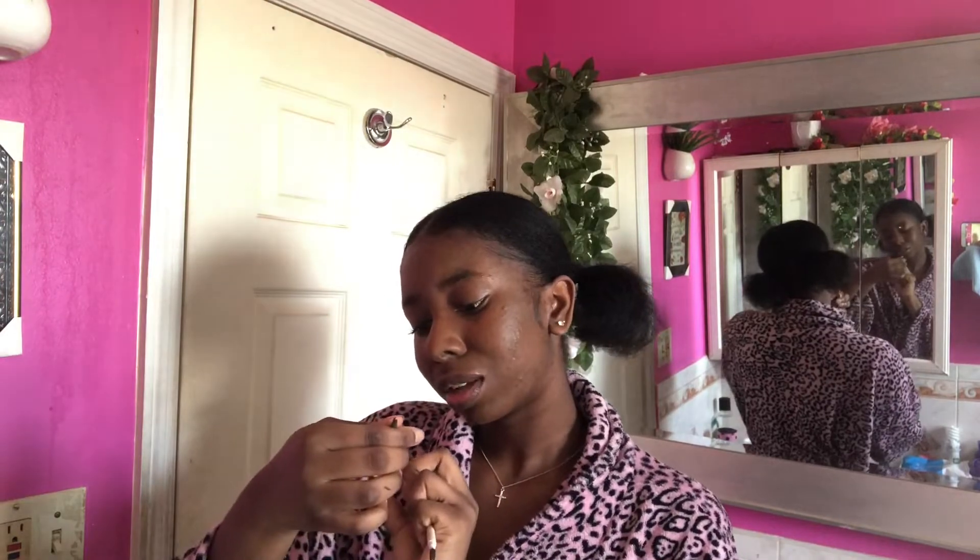So then I'm gonna do my eyebrows. I have these eyebrow pencils — they're both from ColourPop. I love ColourPop so much, it's a very affordable brand, especially if you're just starting out with makeup. I've been using them since high school so they're really good. This one is in the color Soft Black. I'll use the spoolie side. My eyebrows are really bushy right now because I haven't gotten them waxed — we're in the house, so don't judge me!